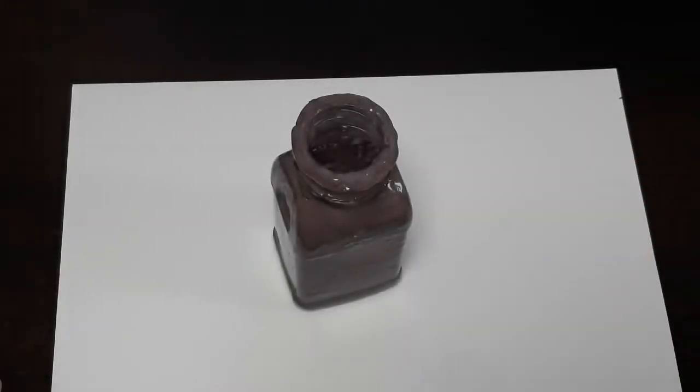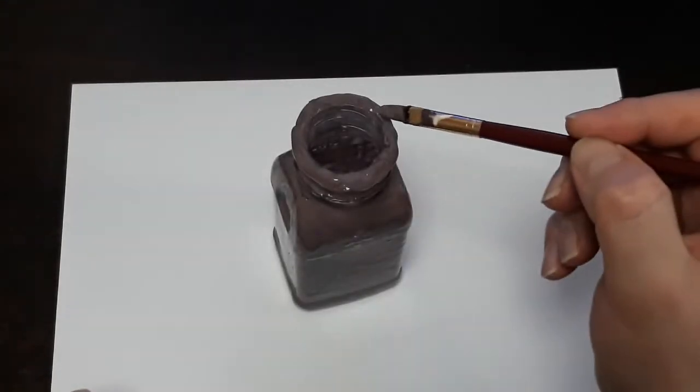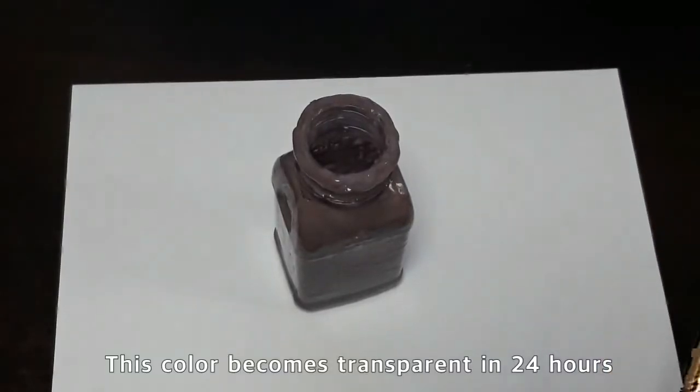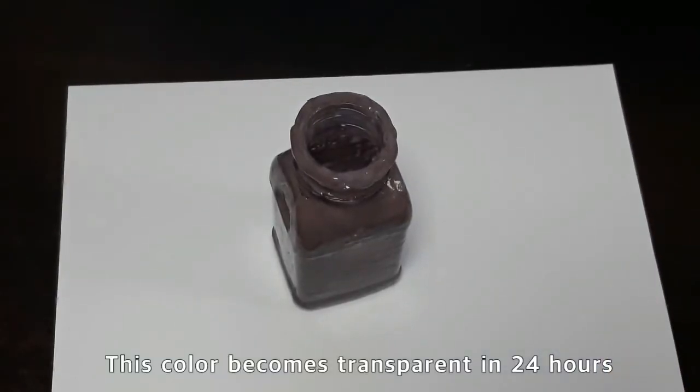Once you get it completely coated, making sure no part is left unfinished, you need to let this dry for a full 24 hours.